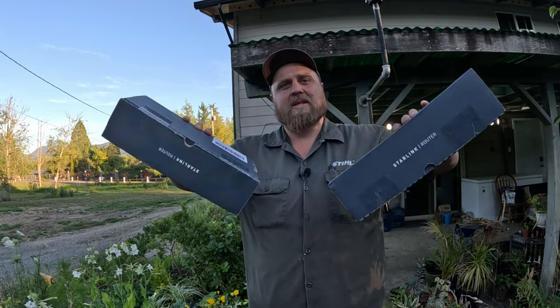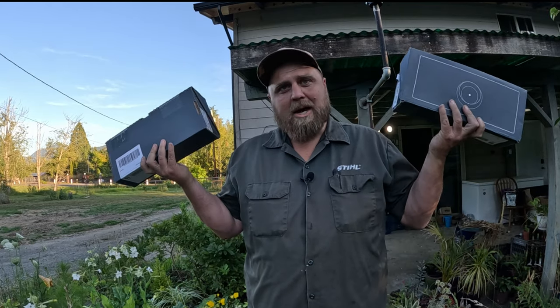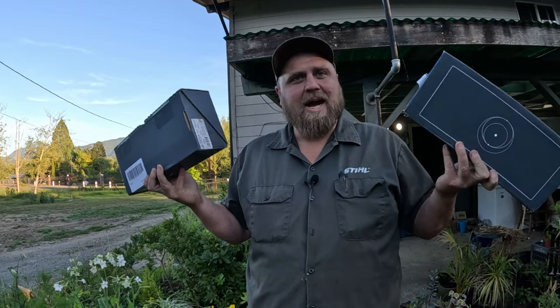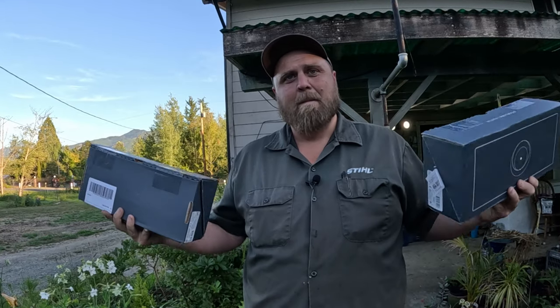First question is, why would I buy these from Starlink instead of just buying like a Linksys router, which a lot of people do — just buy a Wi-Fi router that's better than the Starlink router and mesh off of that? Isn't it cheaper? Yes. Yes it is. Is this going to be better quality? Probably not, I don't know, we'll see. Is there any real advantage to buying these instead of third-party stuff? I don't see any advantage, but I couldn't resist buying two of these. So I've got $400 on my hands here.